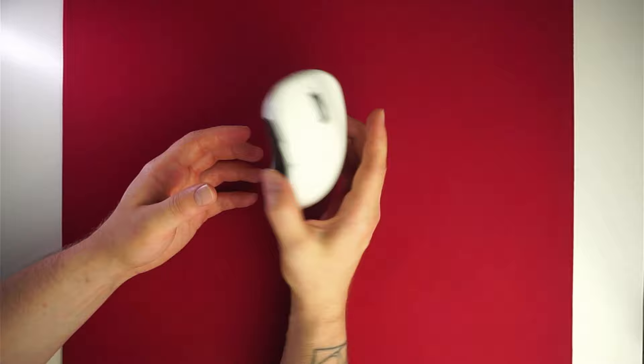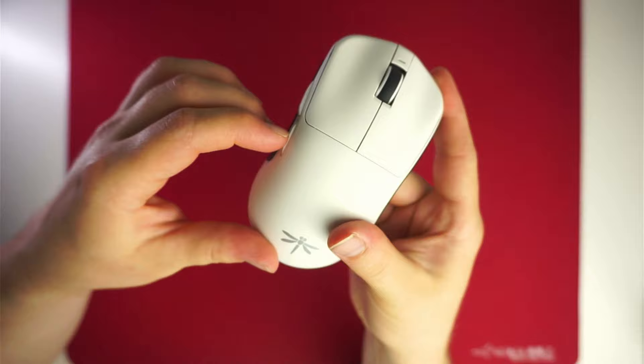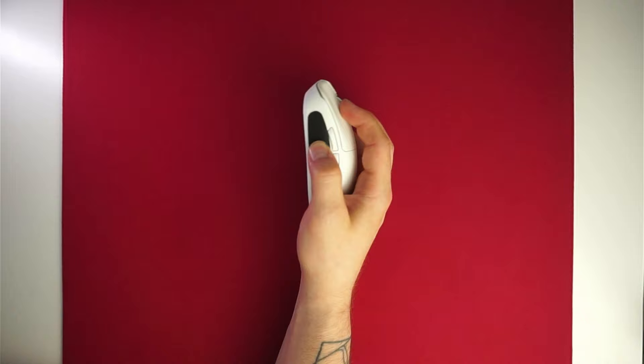The scroll wheel is centered on my unit, but the small plastic part in front is a tiny bit crooked. The side buttons are a bit mushy, but they protrude so they don't get stuck inside the shell. They are positioned nicely for quick use and are not in the way of my thumb while gripping.